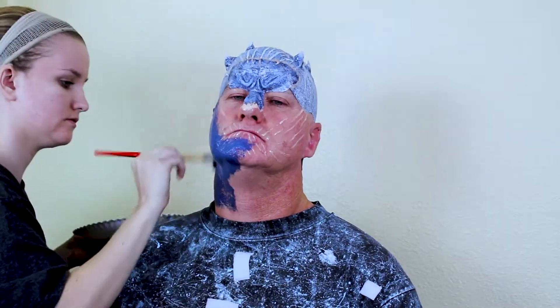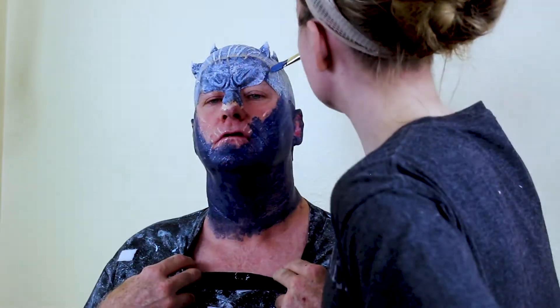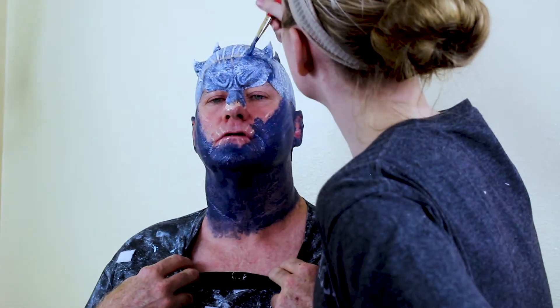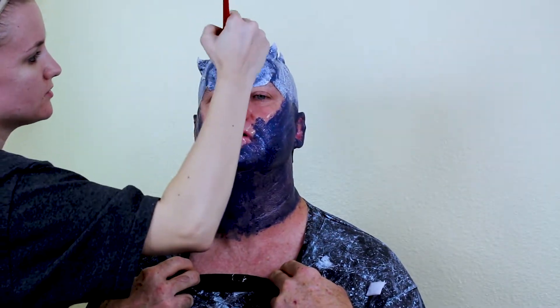Next I mix dark blue Pax paint for the base layer. Pax is one part acrylic paint, one part ProsAid. Paint the entire face and any seams in the darkest blue, ensuring you get it deep in the wrinkles and the low points of the face.